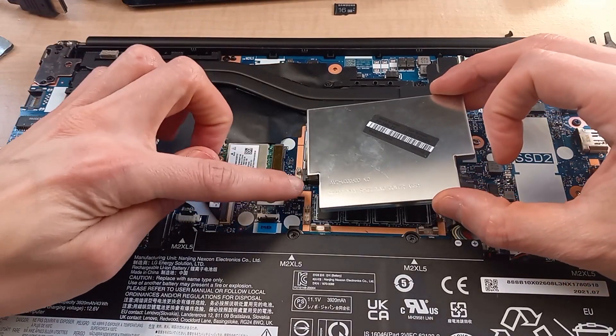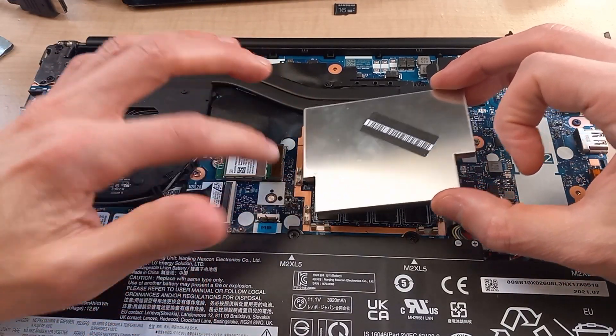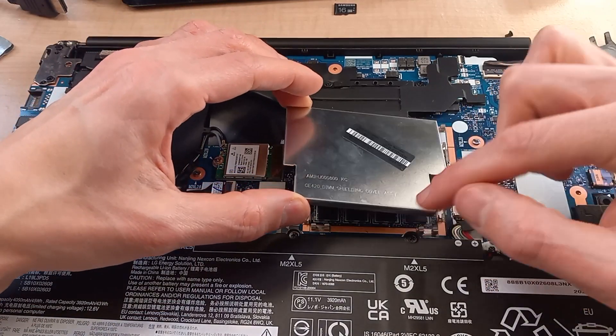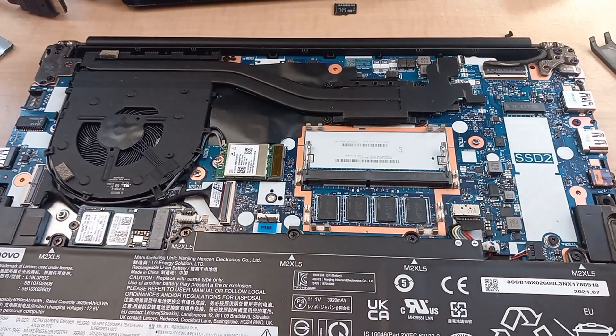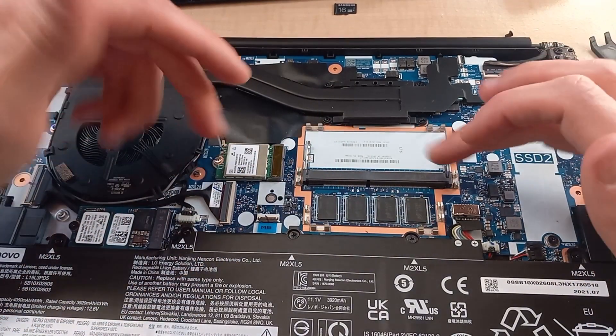It's not screwed down or anything like that — it's just held down by these little pins here. If you can get your fingernail underneath there, it should pop right off. Otherwise, you can use a little bit of plastic to pry it up.